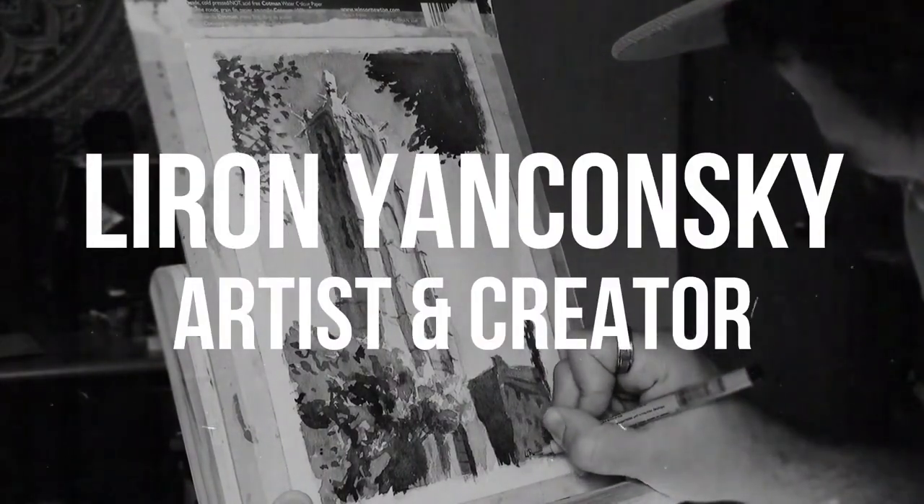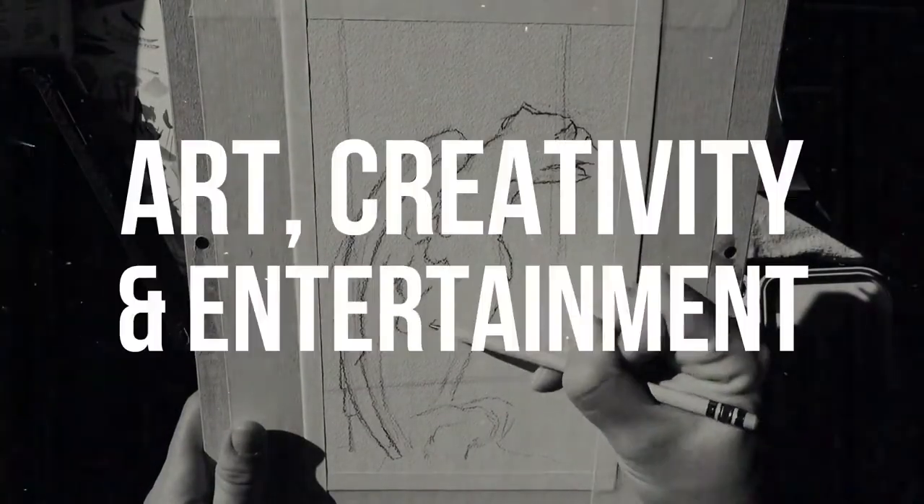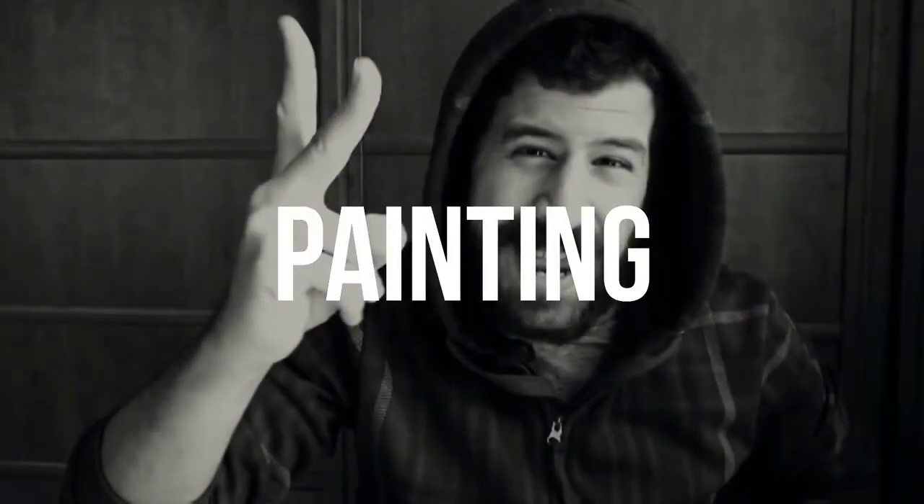Today we're going to work on a beautiful, sunny village scene. What's up friends, Liron here. Thank you for joining me in another video. Today I want to show you the full process of drawing plus painting of a beautiful, sunny village scene. We're going to do it from start to finish. I played around with the recording angles just to make it a little more interesting for you.